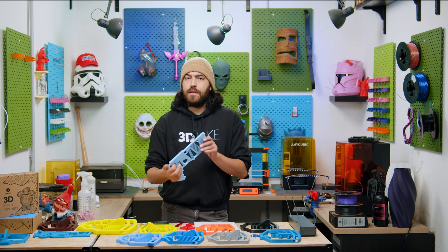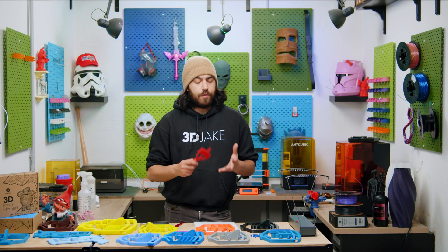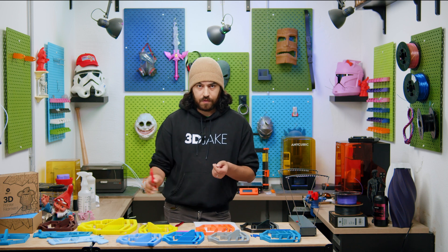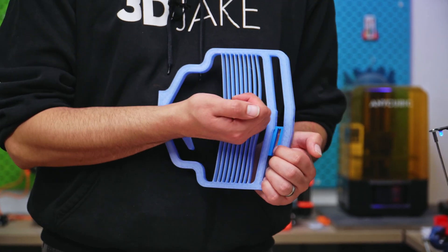That was pretty similar, maybe a little bit better. But to be fair, this was actually designed to be made out of metal, not 3D printed. So what do I need to do to make this tiny toothpick gun just as powerful as those? Well, there's one obvious answer: scaling.